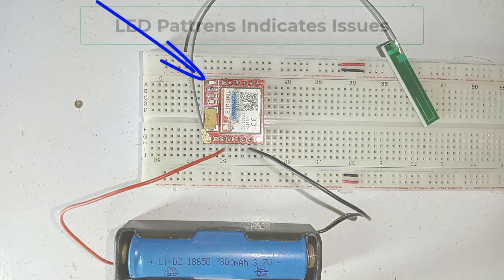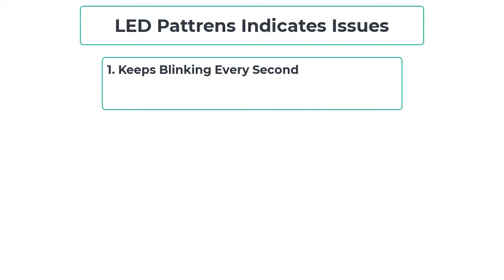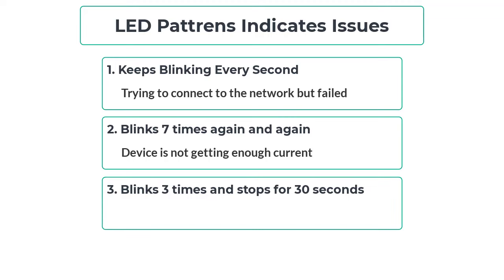There are some more LED patterns which indicate the module is not working properly. First, if the LED keeps blinking every second, the device is trying to connect to the network but failed. Make sure you have inserted a 2G SIM card, or try replacing the antenna. Second, if it blinks 7 times and then restarts, it means your module is not getting enough current. Third, if it blinks 3 times and then stops for 30 seconds, check the serial monitor to identify the issue, or check your serial connection.